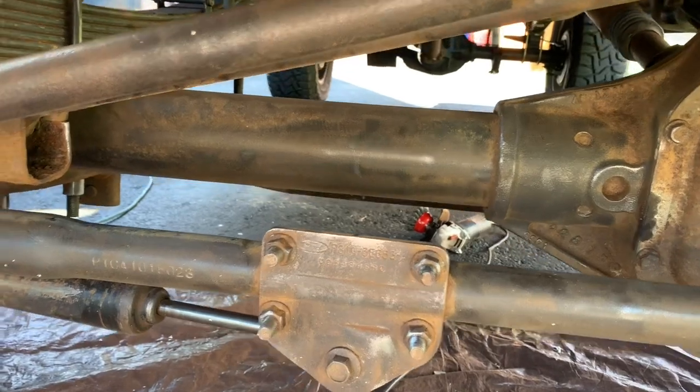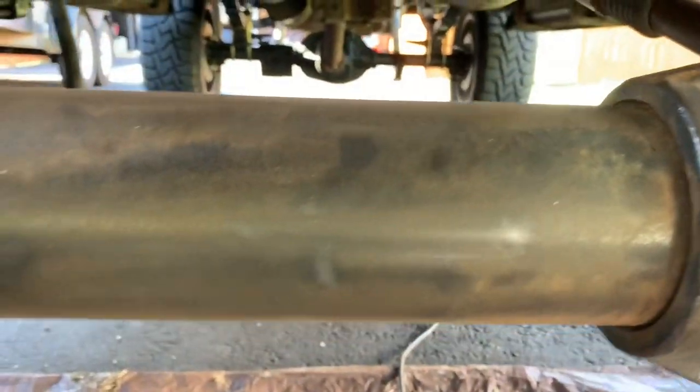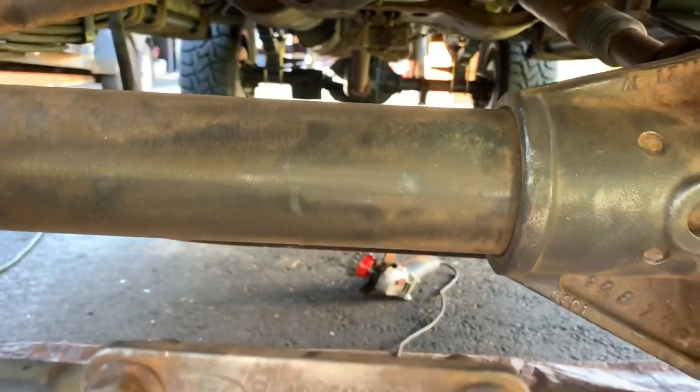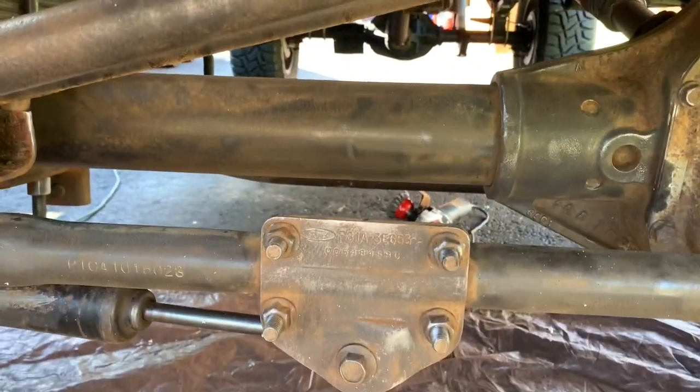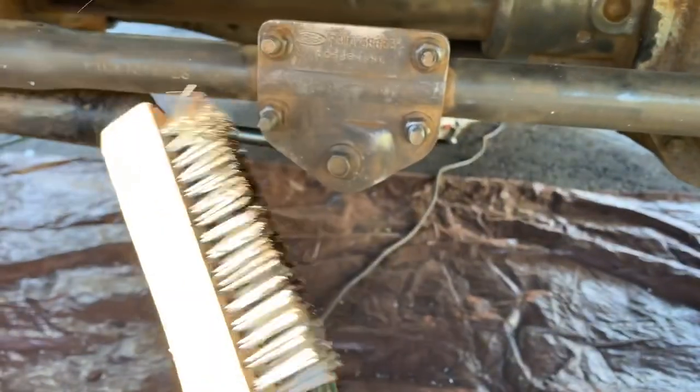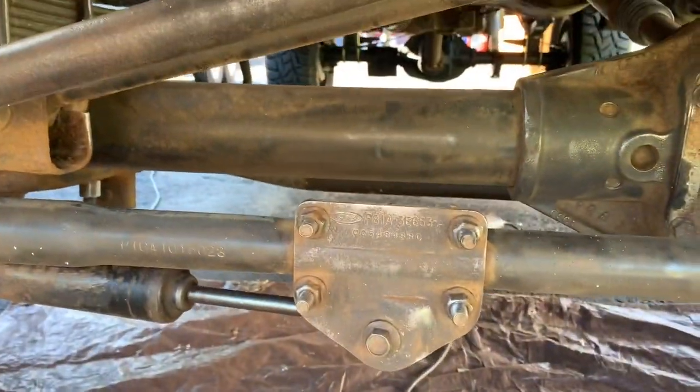Boy, that is so much better. Look how good the axle looks after taking the rust off. I'm still going to use the hand scraper here to hit some more areas, and then I'll paint it.